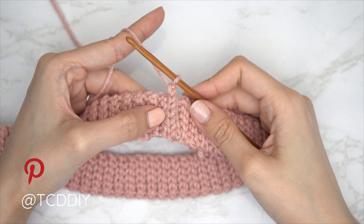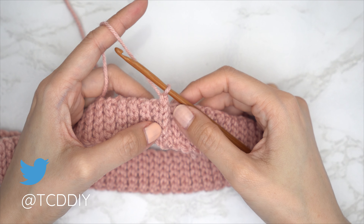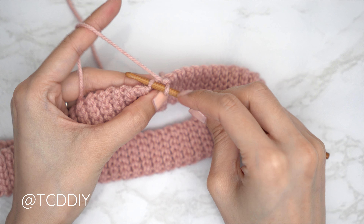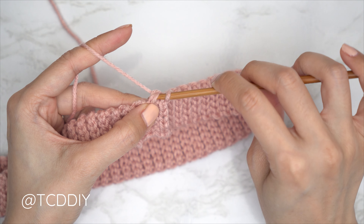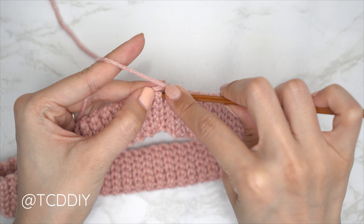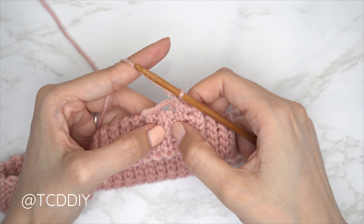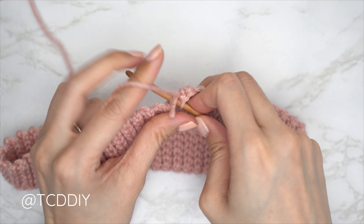Now we're going to do a single crochet row along the edge so we can start to fill in the top portion. Right after finishing the seam, do a chain one, then put one single crochet into every side row. Find the first side row — that raised row — find that top loop, insert your hook, and insert with a single crochet. If you have a tail end, place it over your hook and single crochet around everything to weave it in. Continue with one single crochet into every side row all the way around.